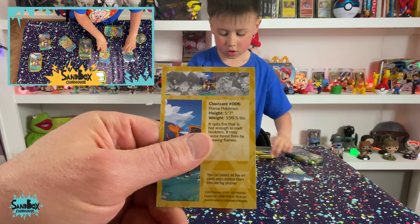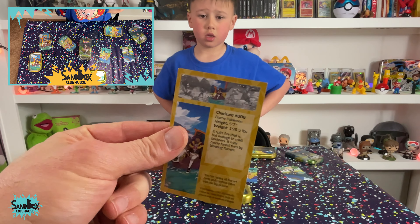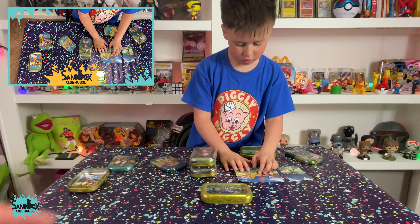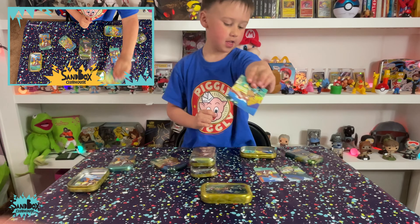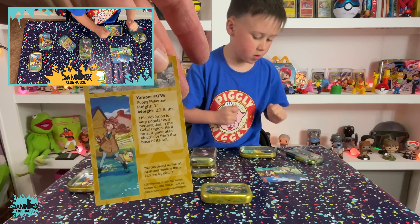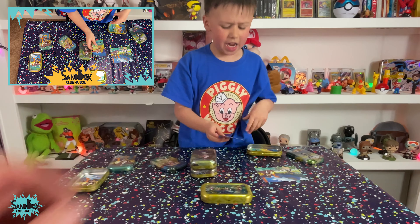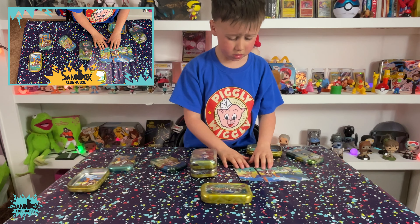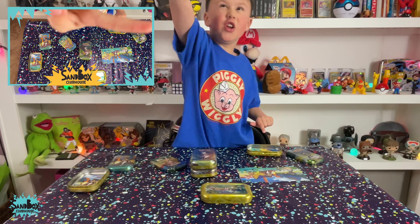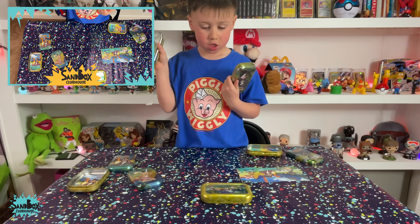We got Charizard with his trainer. Charizard, number 6, Flame Pokémon, 5'7", weighs 199.5 pounds. I think he would weigh a lot more — Charizard seems pretty huge. Who does he go next to? The trainer with Yamper. These are getting lined up good. Yamper's tiny — 1 foot, weighs 29 pounds. You're lining those up real nice. Look at the Skycam, Robbie — give the Skycam a peace. Yeah, Skycam!